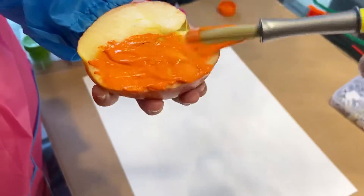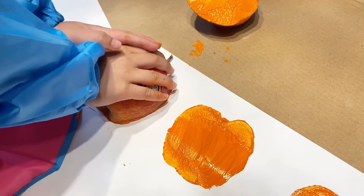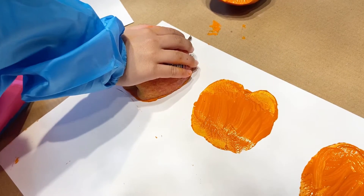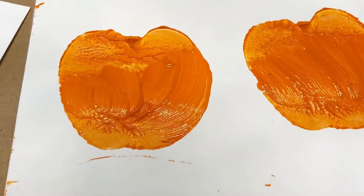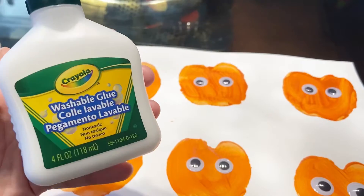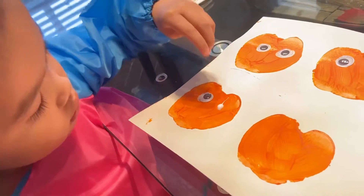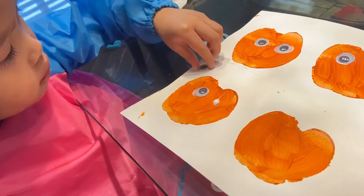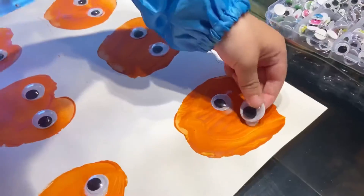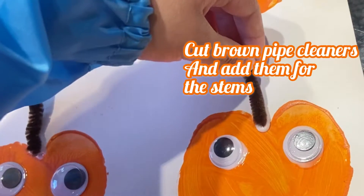Get an adult to cut the apple in half, then dip the paintbrush in some orange paint and paint the base of the apple all over. When you're done, stamp your apple onto the sheet of paper and hold down for a few seconds. It may not always turn out perfect, but you can always touch it up with a paintbrush. Next, grab some glue and dot the areas where you want the eyes to be, and place your googly eyes on the area.